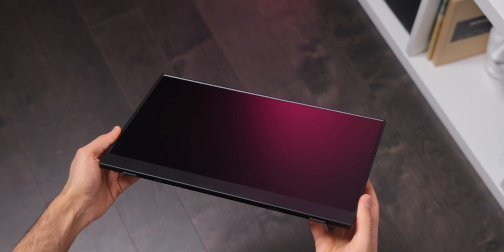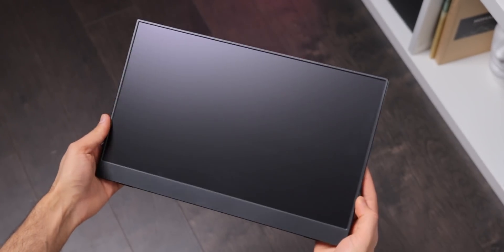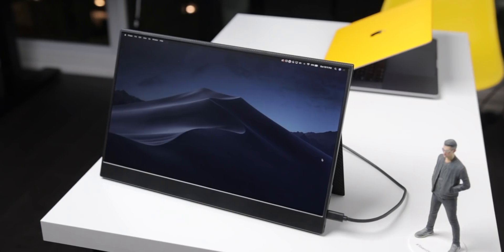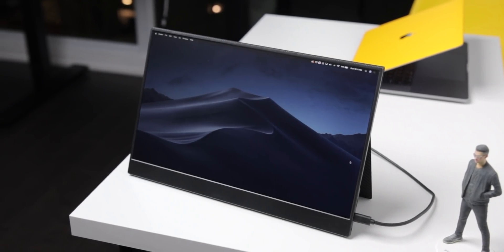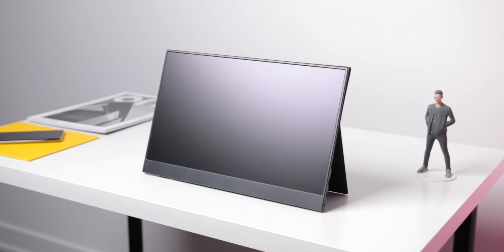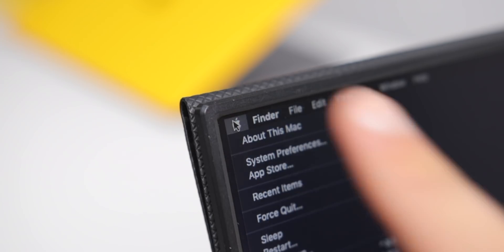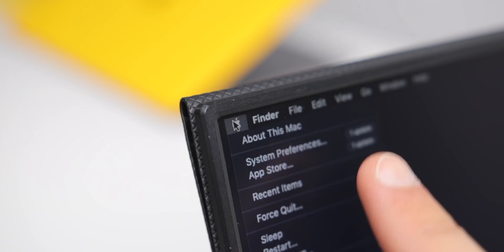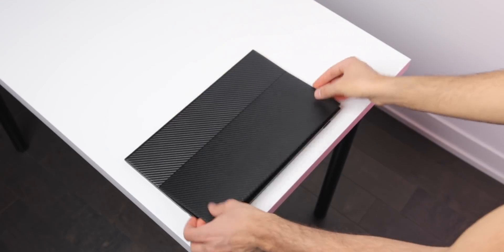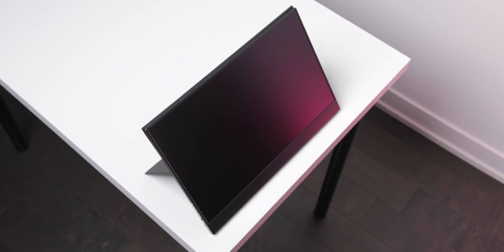This is the Vinpok Split 15-inch touchscreen monitor, and this thing is really, really cool. It works with your Mac, your PC, game consoles, but it's also perfect for the Samsung DeX experience. It's 15.6 inches, thin and light, 1080p, has a bunch of inputs, and it's also a touchscreen — and DeX does work very well with touch. I also have the faux carbon fiber case and stand that makes it into a much more usable workstation setup.